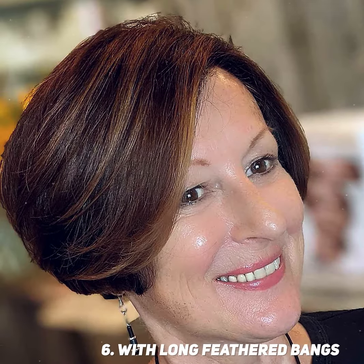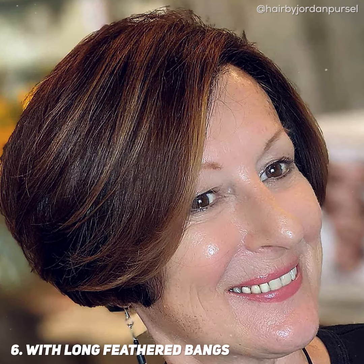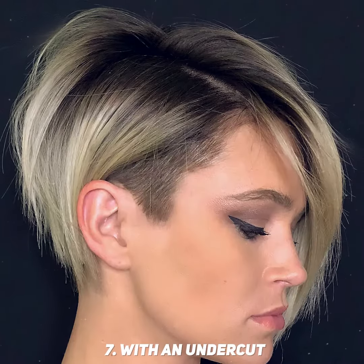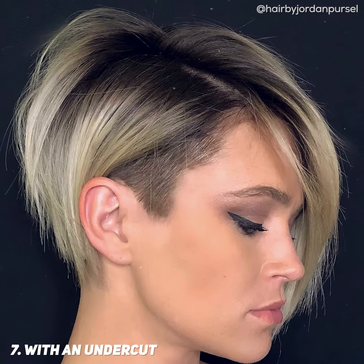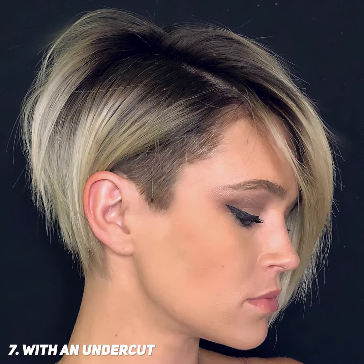For thick hair, try a pixie bob with long feathered bangs. It will frame the face and create a lifting effect. A pixie bob with an undercut may be great for mature women who want to feel youthful and vibrant. It will work with all face shapes and hair types.